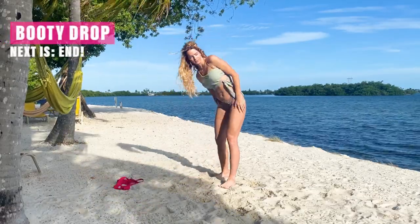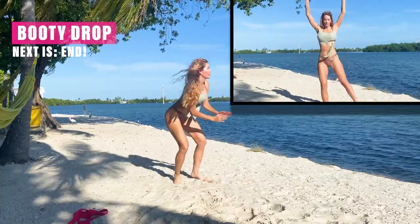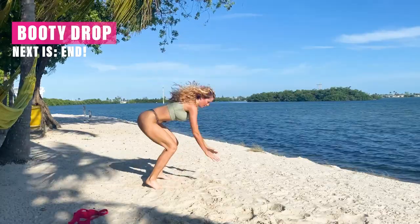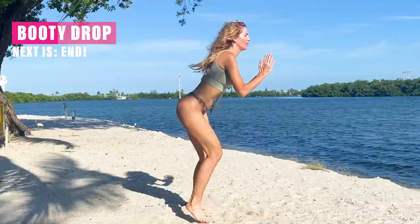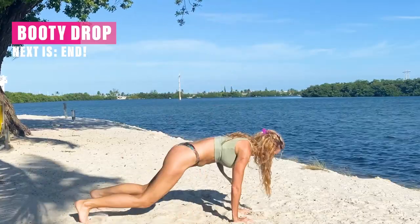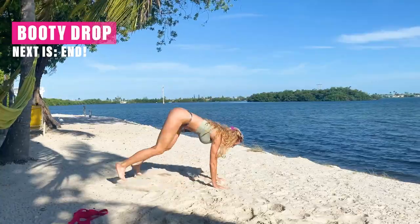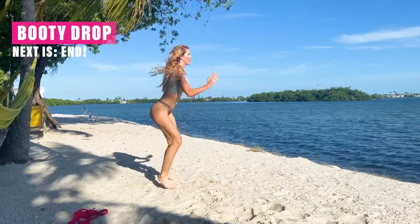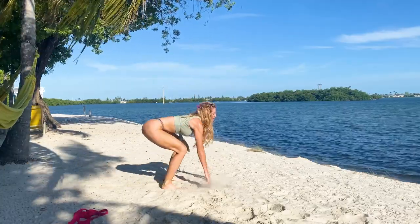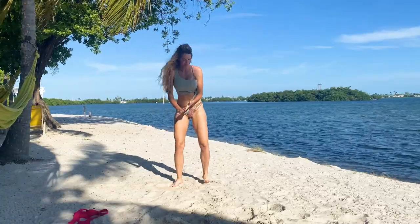Next one — this is a booty drop. You can just speed and drop down into a plank. Remember, if this doesn't work for you, Booty Bands and Barbells believes in progression over perfection. Whatever way works for you to get that heart rate up — maybe it's mountain climbers, maybe it's jumping jacks — make it your best, and just remember that your best is 1% better than what you were last week.